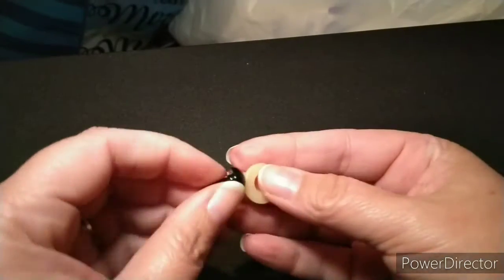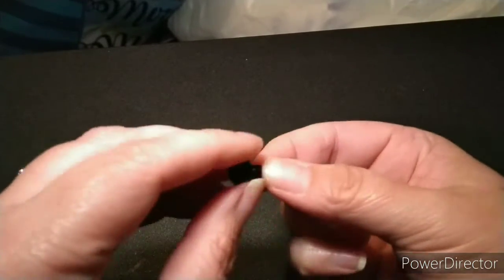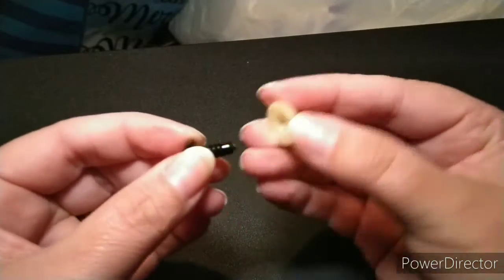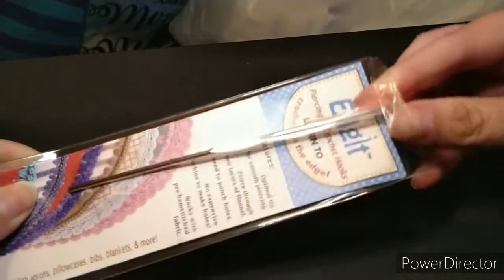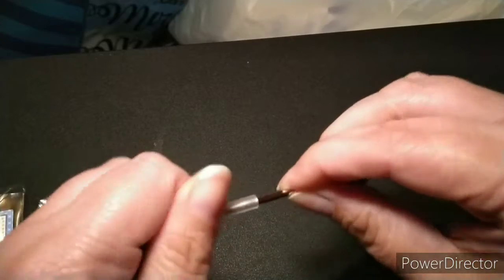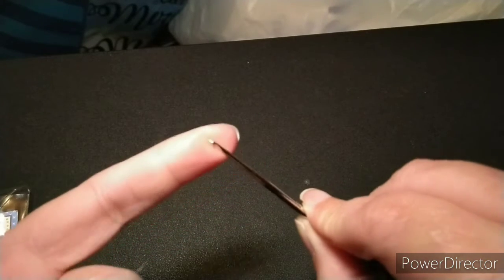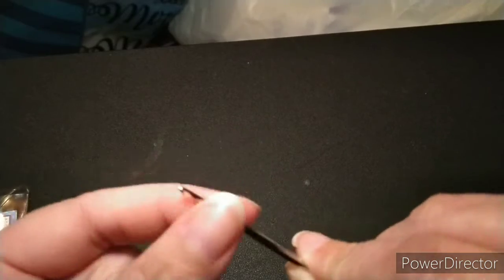For stuffed animals, safety eyes are great. They come in different colors and sizes — you just slide the back on and it snaps in place. Really nice to have instead of crocheting an eyeball. I also recently found this tool called an Edge-It. A lot of people like to crochet around the edge of fleece blankets, and this is the tool you'd use to poke the holes around the edge. It does have a little hook on it, and it is sharp.